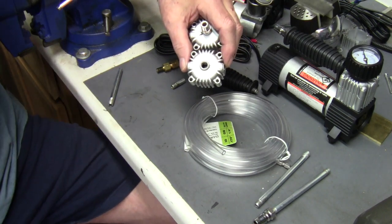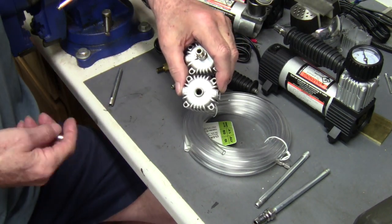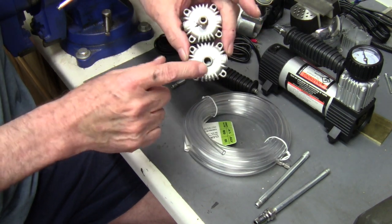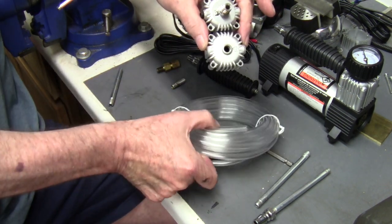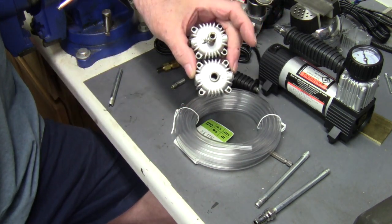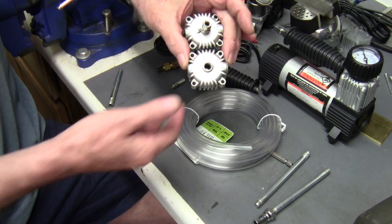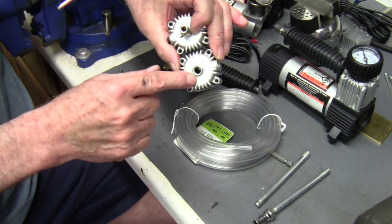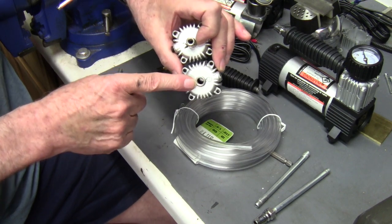Hi everybody, thought I'd do a quick video here to show you different ways of adapting the quarter-inch tubing to the head of the modified compressor. Some people may be having trouble finding fittings, and the vendor can always change their specifications.